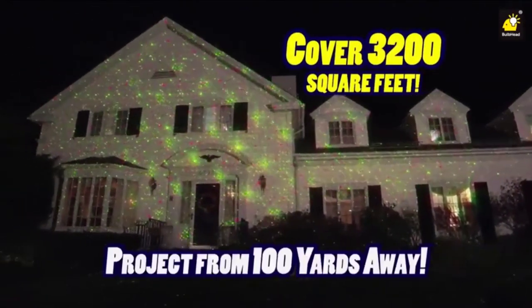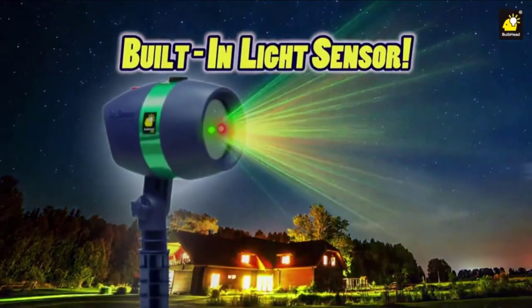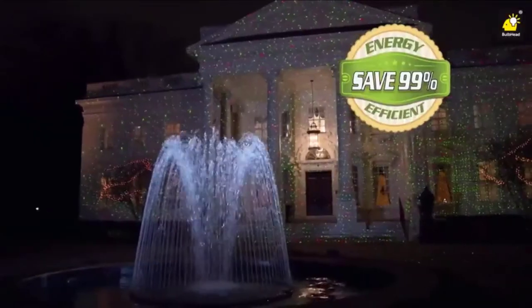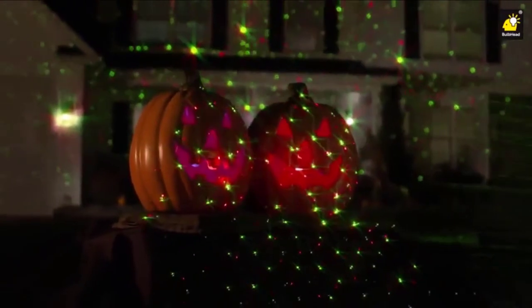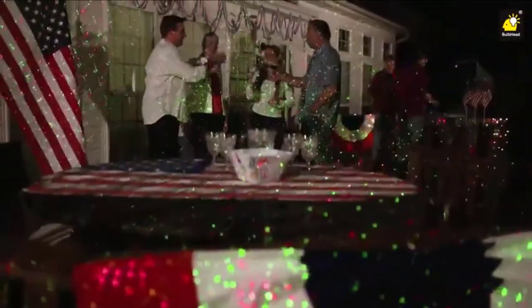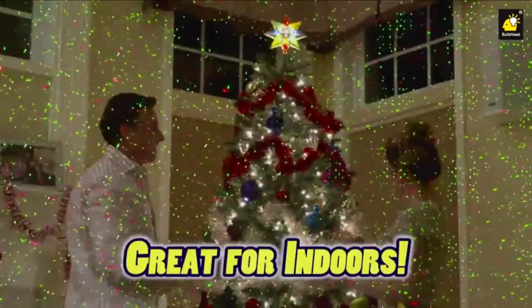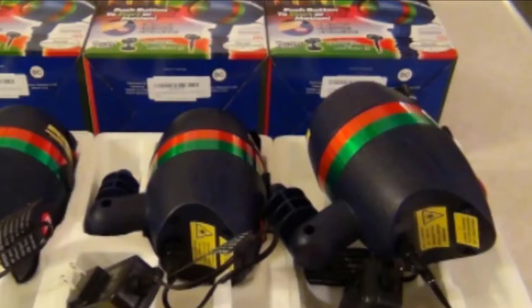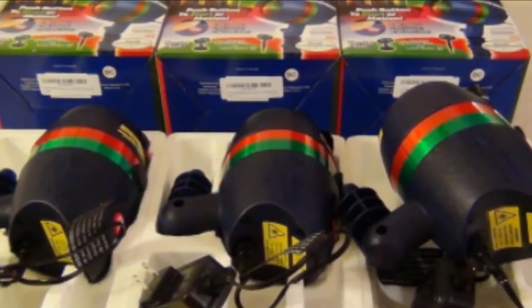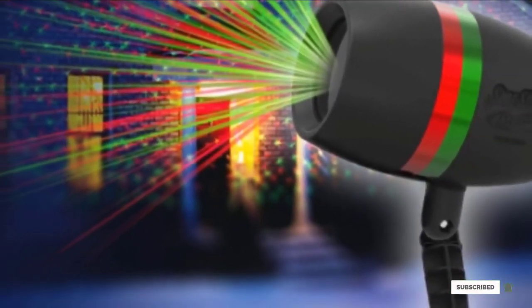The lights cover a respectable 3,200 square feet, so you probably only need one for an average-sized home. The projector has a built-in light sensor that will automatically turn the lights on as it gets dark. There is no timer mode, though, which may bother those who want their lights on at a specific time. It comes with a stake for outdoor use and a stand for indoor use. The projector is also UL-certified and weather-resistant. Overall, this light is quite a bit more simplistic than other models. If you want a no-fuss setup, the light sensor definitely has its value, but otherwise there are probably better options.